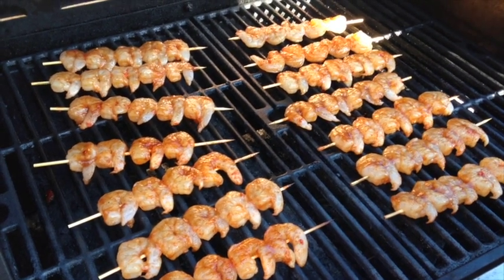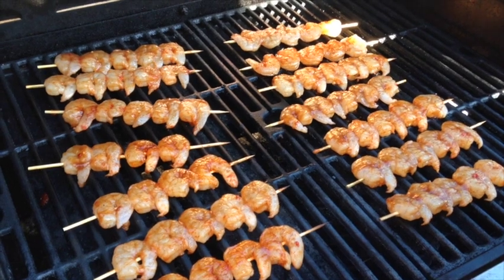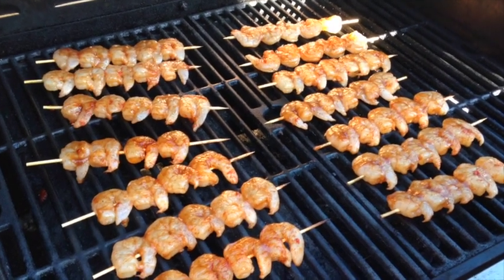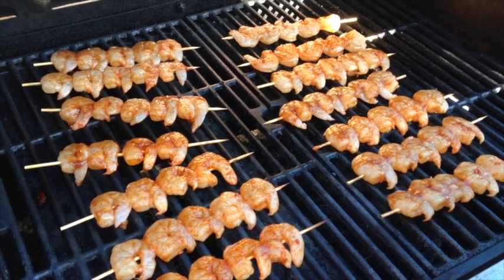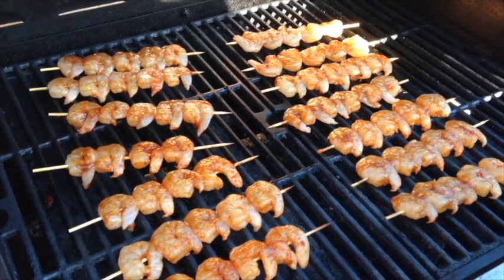I decided on shrimps because that was easy and I had some in the freezer. I thawed them out and once they were thawed out I dried them up and I put some hoisin, a little bit of soy sauce, a little bit of fish sauce, some garlic and some sriracha.